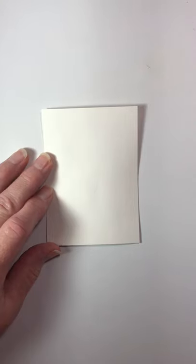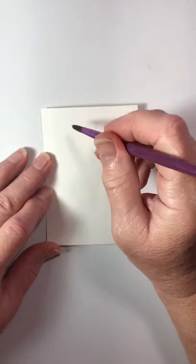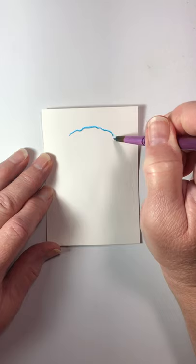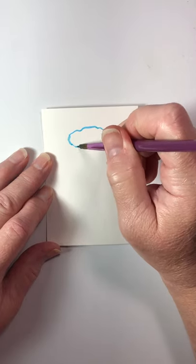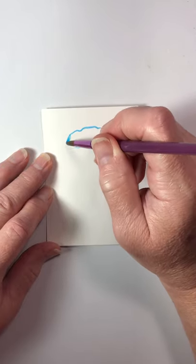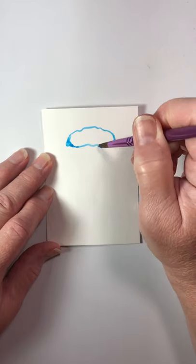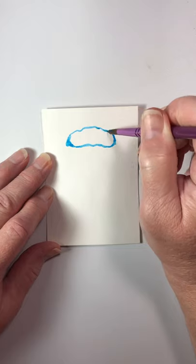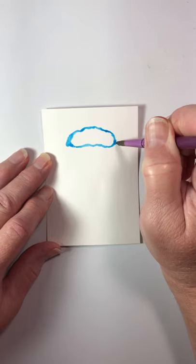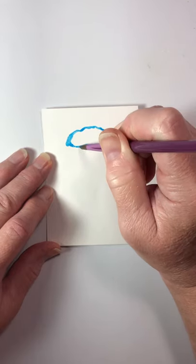Here's my watercolor paper. The first thing I'm gonna do is get some water in my blue. I'm gonna make a little larger jellyfish so y'all can see better what I'm doing. So the first thing I'm gonna do is just kind of make my outline here of the top of the jellyfish, coming around like this — maybe a little more of a point on the corners.